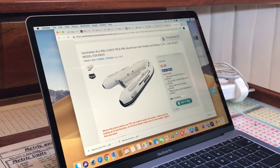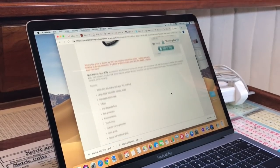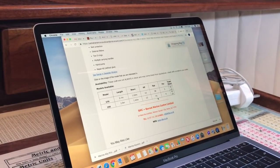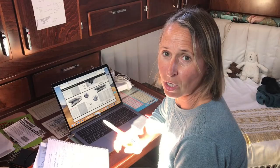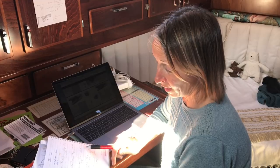We've got the Quicksilver aluminium rib, which is only 1,456 pounds, and it's 2.9 metres and 41 kilograms. So I think the high-field ultralight is 38 kilograms, so that's only 3 kilograms more — not so bad — and it takes the 15 horsepower.